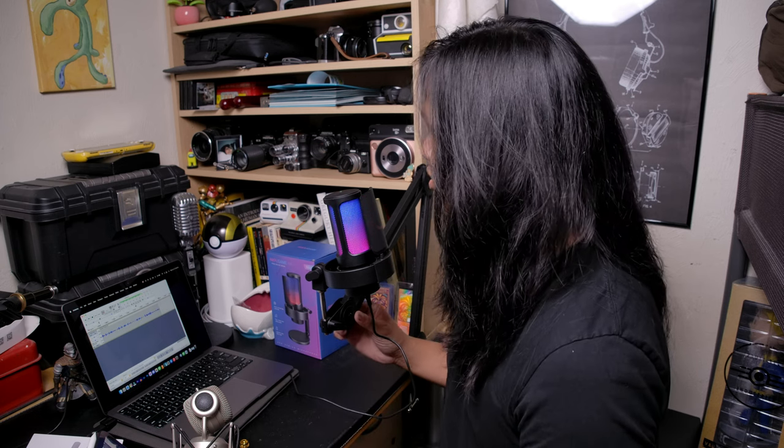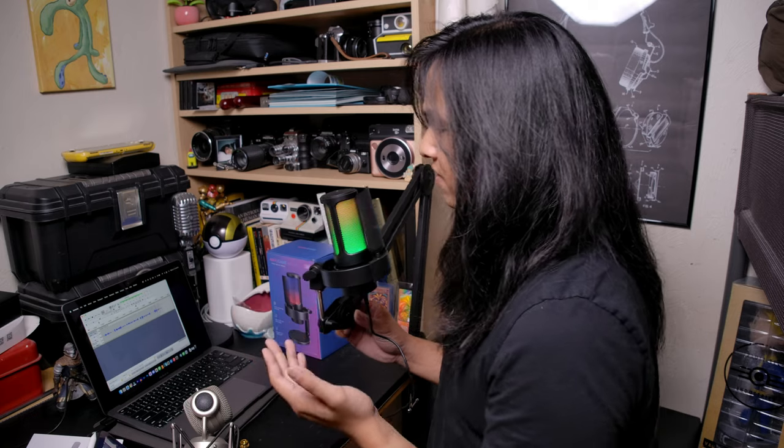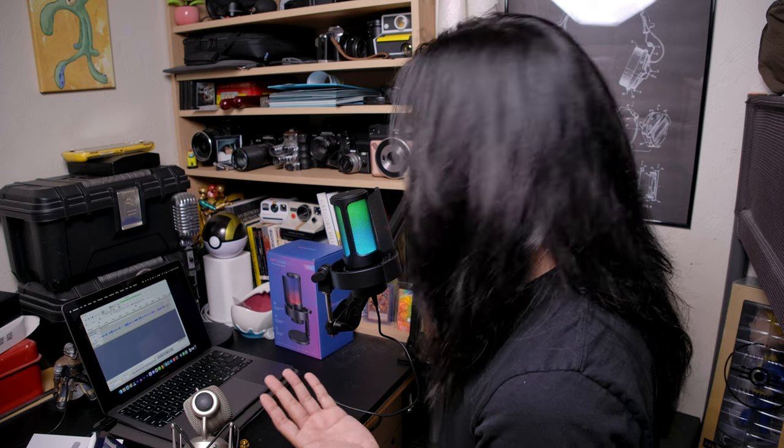It holds up this microphone pretty fine and it's got a good range — it can go pretty far and straight. This is really good if you're going to be using it for gaming, podcasting, or streaming, just because of the flexibility of it and the fact that it looks very clean.